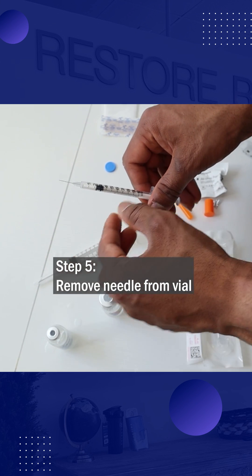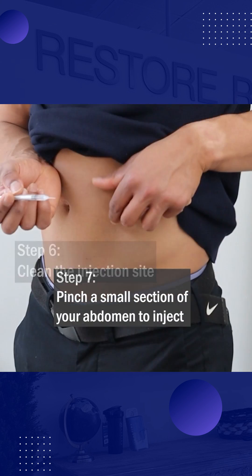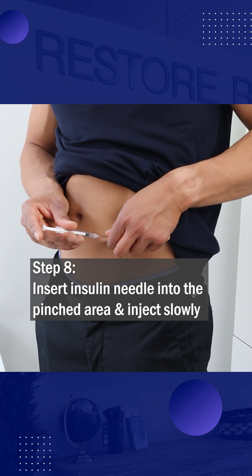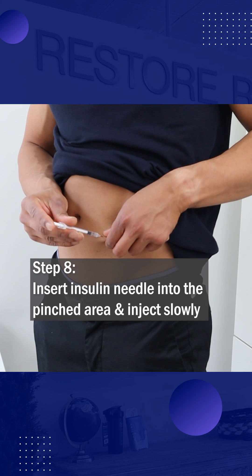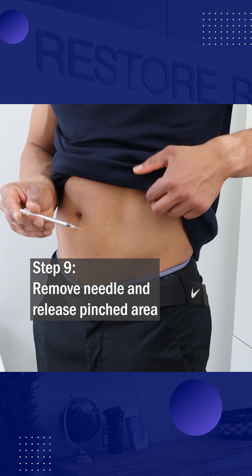Then remove the needle, swab the injection site, pinch a small area of your abdomen, insert the insulin needle into the pinched area, and inject slowly. Remove the needle and allow the area of pinched skin to release.